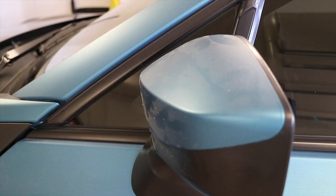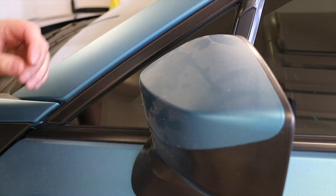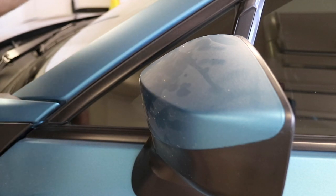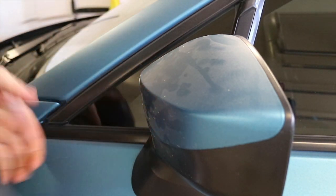Everyone has told me the hood is the worst part because it's the biggest section and also gets a lot of heat cycling from the engine. I'm probably going to try something a little bit smaller next — probably these side mirrors. I'm going to try to do this without taking off the caps since it looks like they didn't actually tuck it in behind, so let's see how it goes.